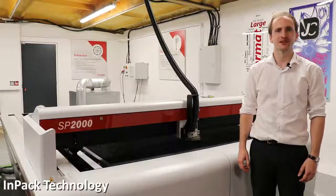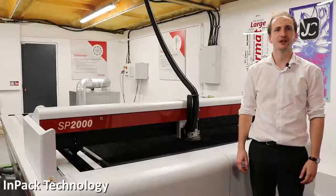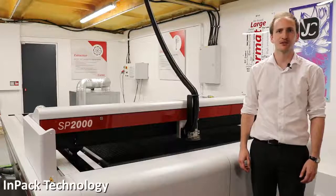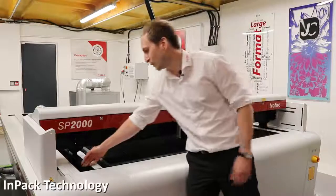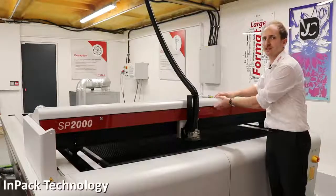As with all our laser systems, the SP series features IMPACT technology. This protects the moving components from the dust, dirt and debris that's produced during laser processing. Here, on the y-axis, we have protective covering over the drive gear and rail, and our x-axis is fully enclosed.